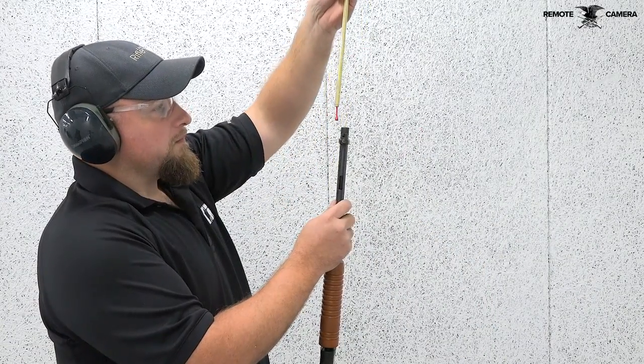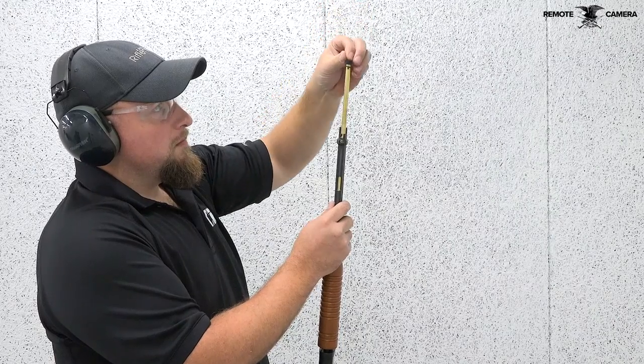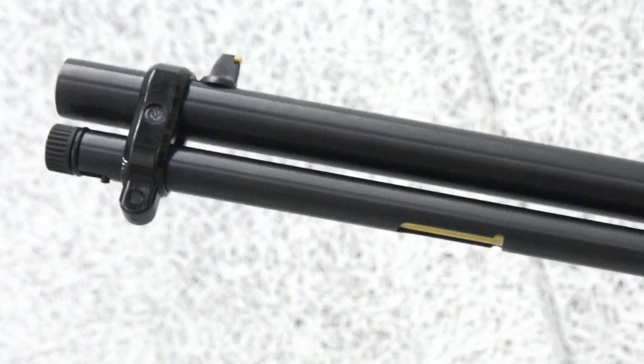Just like older gallery pump-action rifles, the Gallery 22 is fed from a magazine tube with a capacity of 15 rounds. The tubular magazine is fed through a port on the bottom face of the tube, once the spring cap is pulled forward.